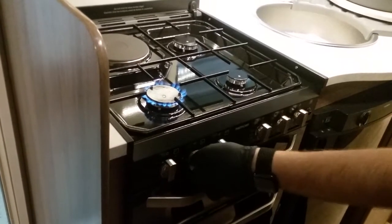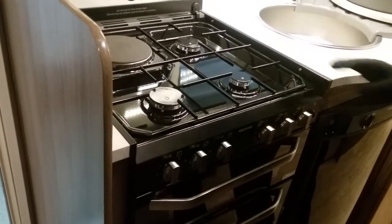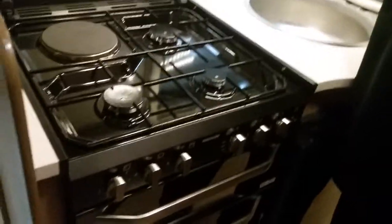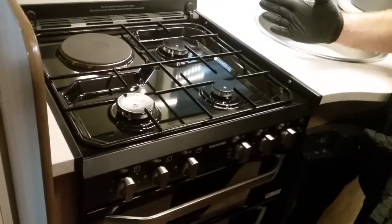You have got an electric hot plate on here. The most important thing you must do is make sure these are all cool to the touch before you put the glass down — otherwise it will shatter and go everywhere.